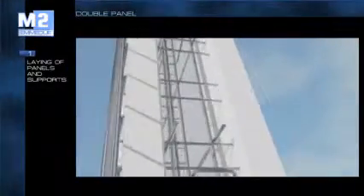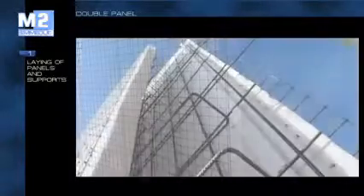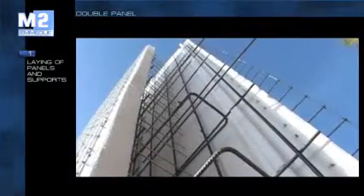In the case of double panels, a connecting reinforcement is then inserted in order to obtain an integral hole. The following phase consists of assembling, aligning and plumbing the panels at the base of the building.